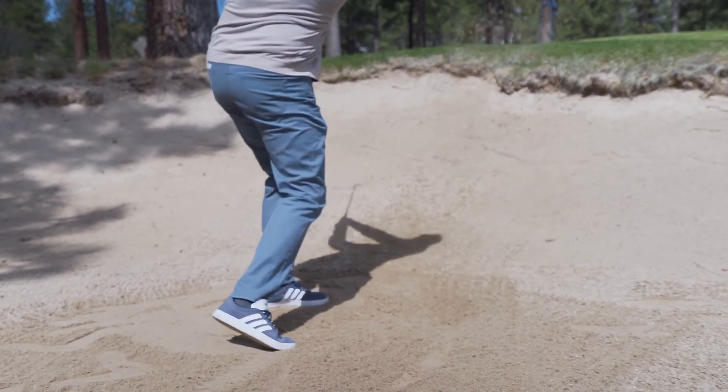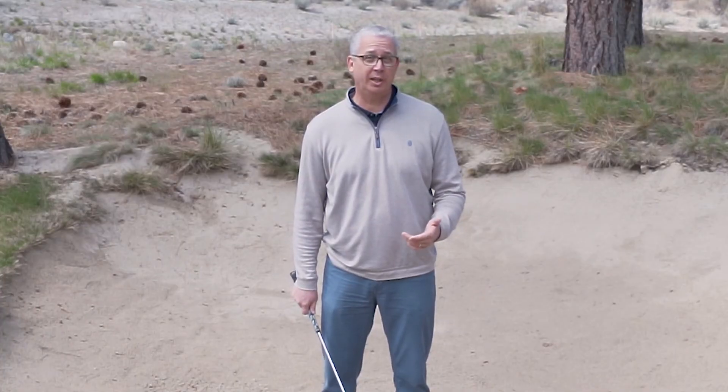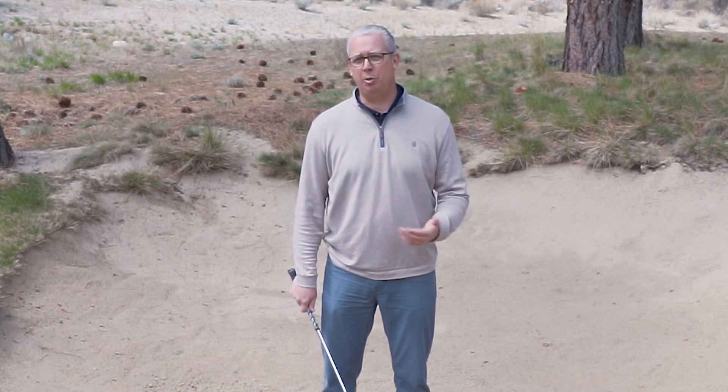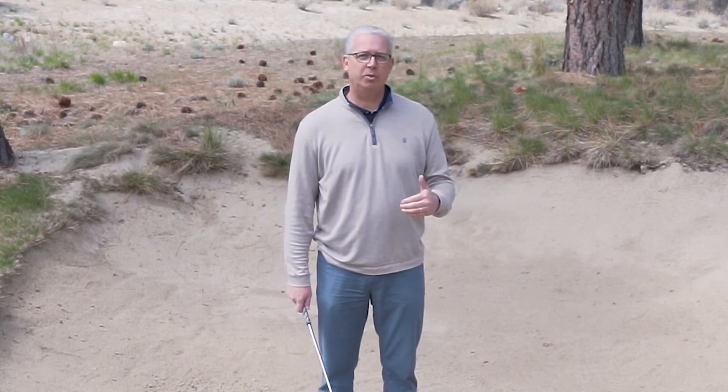The key to this stroke is maintaining speed through the sand. As soon as the club hits the sand, it's going to start slowing down. So you may need to hit with a little bit more speed than you would if you were on the grass from a similar distance. Focusing on getting the sand out of the bunker keeps us from getting too concerned about the mechanics of the swing.